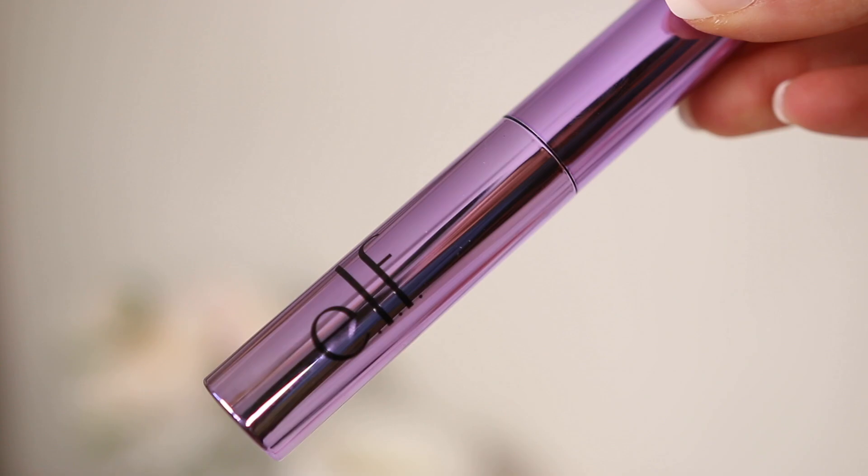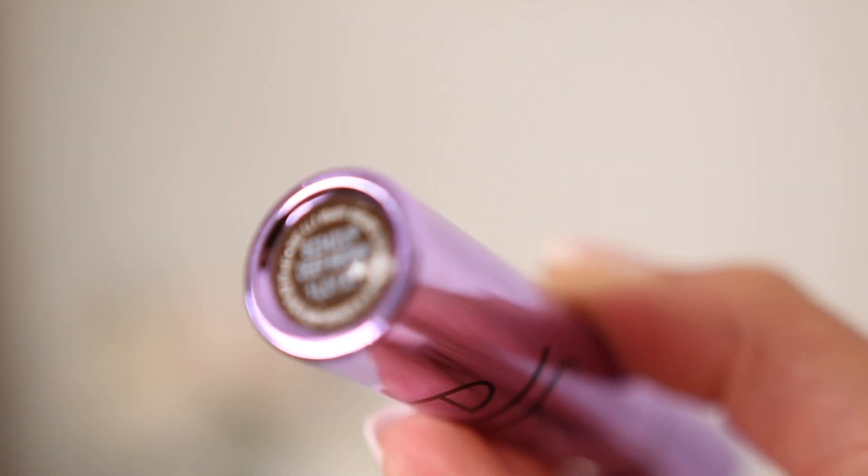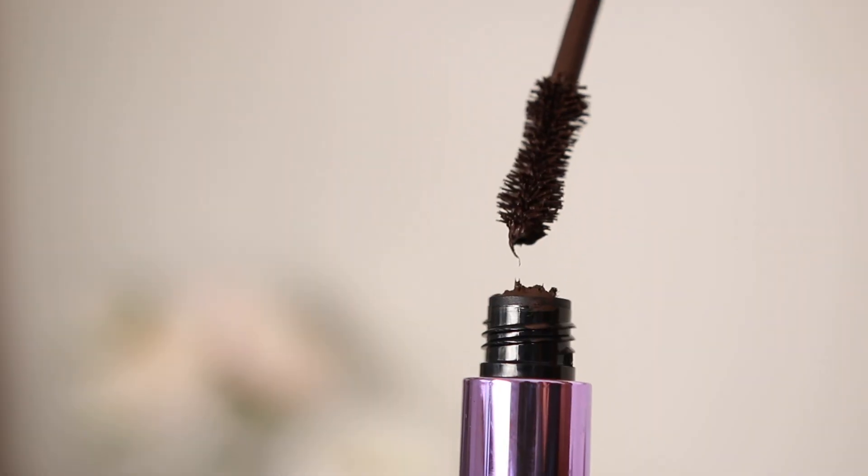The next item is a brown mascara from elf — this is their Big Mood mascara. I love the chunky wand; it makes applying mascara so easy and the result is very voluminous and beautiful. It looks so natural and effortless. For summer, if you don't want a lot of makeup, a brown mascara is so natural and pretty — I actually think it makes my eyes pop even more.